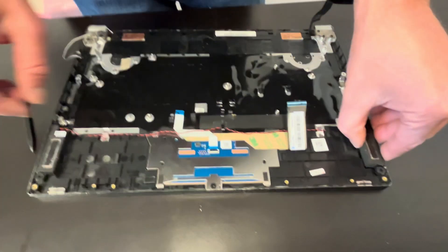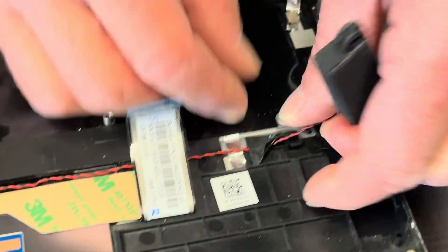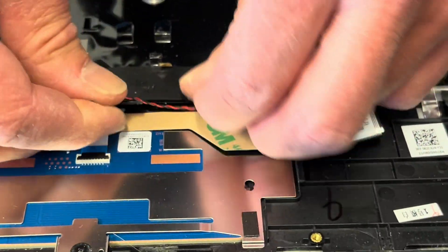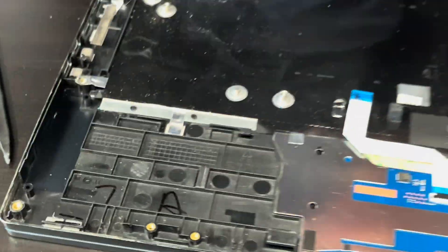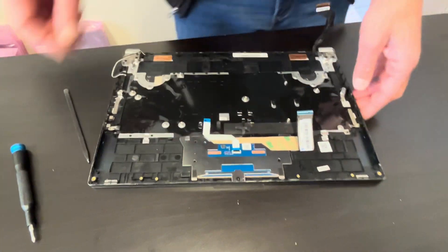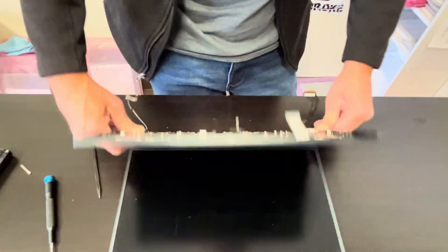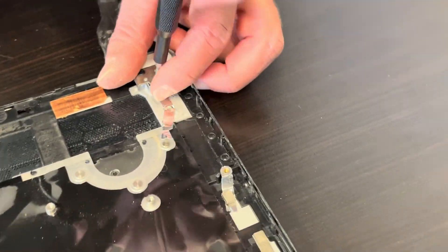Now we can also take out our speakers. Now let's take out the hinge screws so we can disconnect the screen.